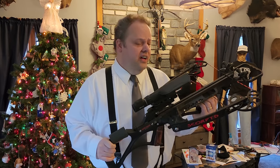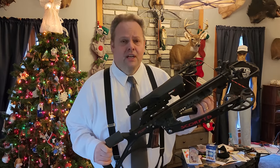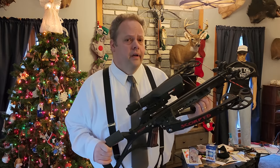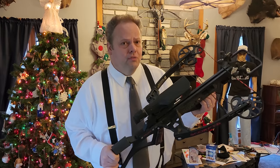Weird but good. That is the nature of reverse limb, reverse draw crossbows. We're going to talk about that here and I'm going to tell you why it's not only weird but good, but it's weird but also the future of crossbows.